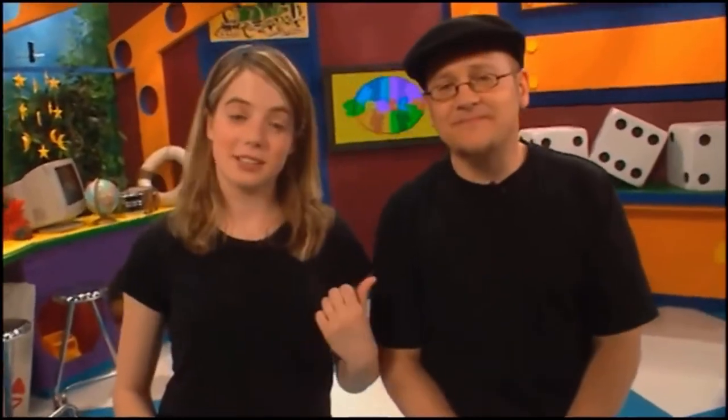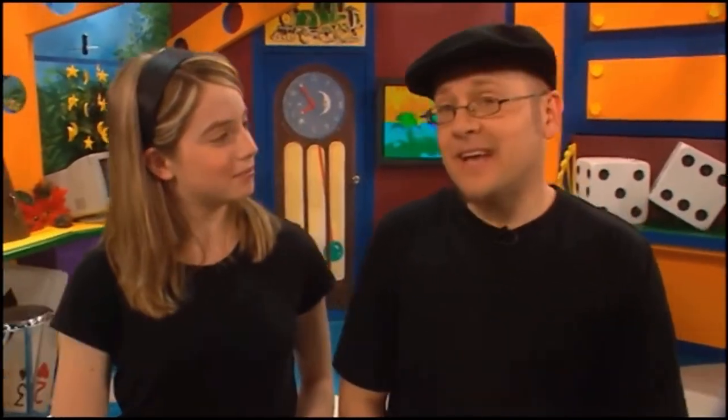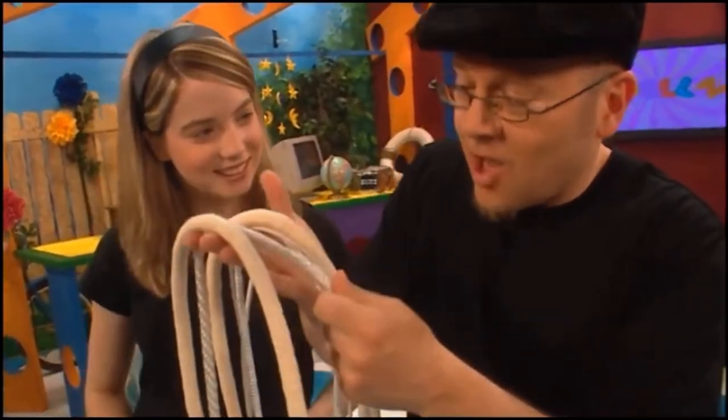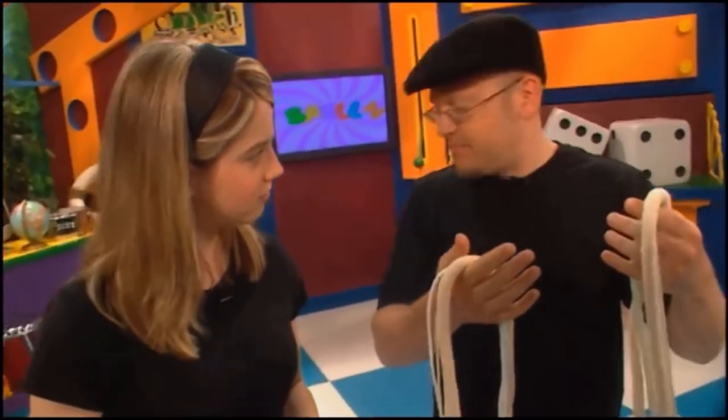Hi, welcome to Spells. He's Jay Sankey, and I'm Bridget Hall. And on today's show, we're going to teach you how to do some really cool tricks with rope. I've got all kinds of rope — a thin rope, a thick rope, a short rope, a long rope, a wide rope, and a big piece of rope.